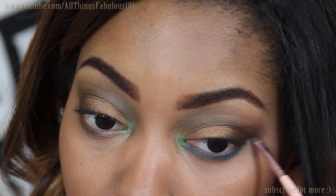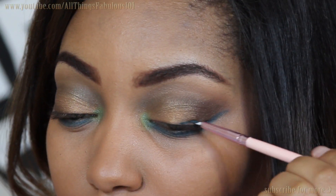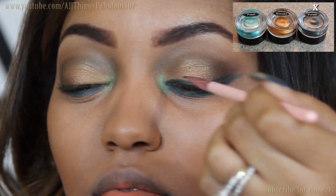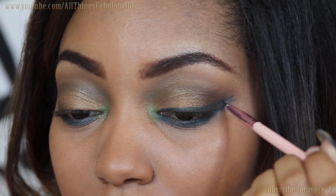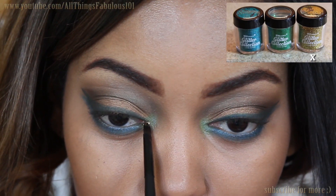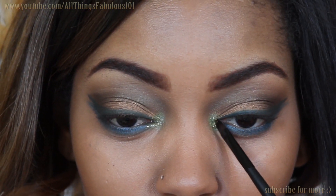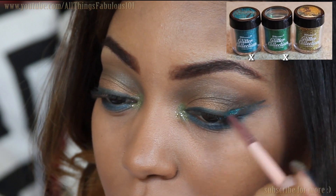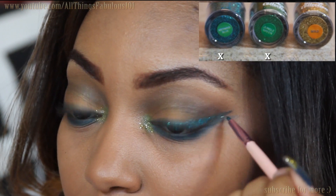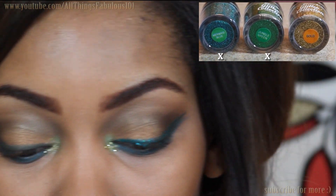I'm extending and winging out that peacocky blue. To line my upper lash line and add another bit of color, I'm using the BH Cosmetics Gel Eyeliner in Forest — a deep forest green — and doing a long and dramatic wing to add some drama and fun to the eye look. Now here's the fun part: some glitz and glam with glitter! I'm taking gold glitter from the BH Cosmetics glitter collection and applying that right in my tear duct. Then I'm mixing the BH Cosmetics glitters in mermaid blue and jungle green with a little glitter adhesive and applying that on top of the forest green gel eyeliner, giving a nice multi-dimensional sparkle of blue and green.